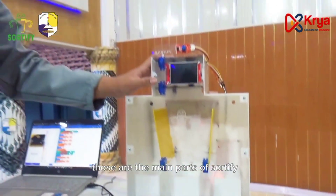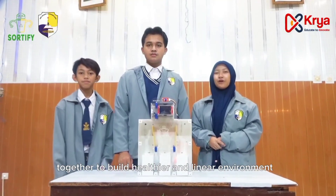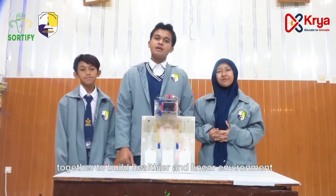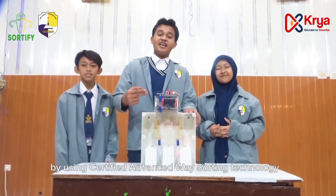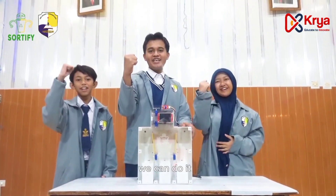Those are the main parts of Certify. Work together to build a healthier and cleaner environment by using Certify, the advanced waste-sorting technology. We can do it!